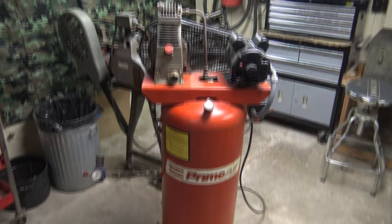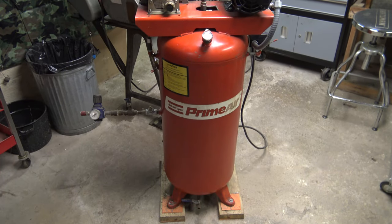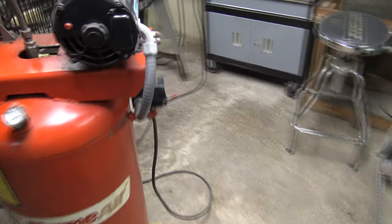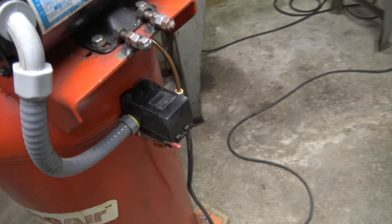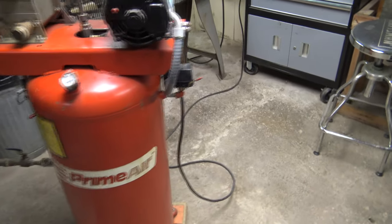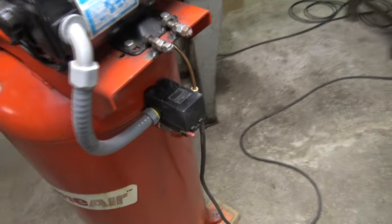Welcome to Oldsmob 455. I'm working on an air compressor today. I made a couple videos on this compressor a couple years ago — we put an unloader switch on it. We're getting ready to move this compressor to a different location and got an issue going on here. I'll show you what's happening.